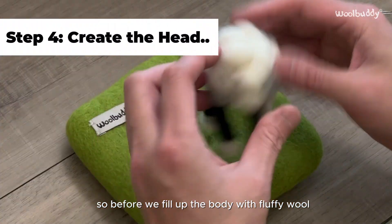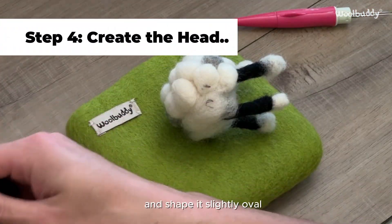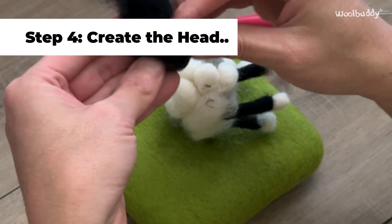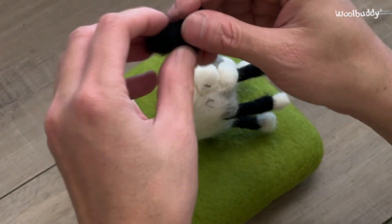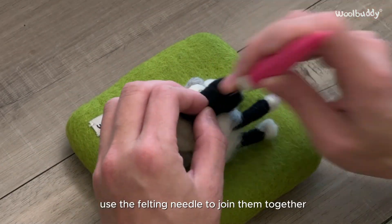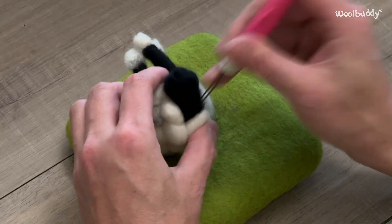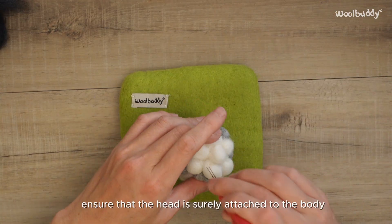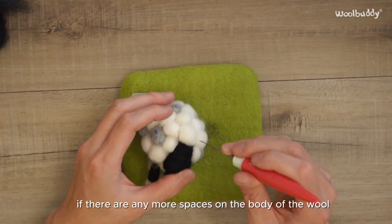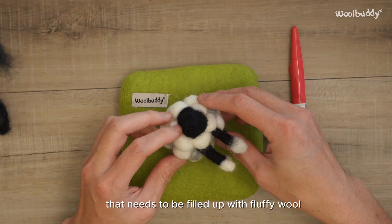Before we fill up the body with fluffy wool, take some black wool and shape it into a slightly oval form to resemble a sheep's head. Position the head on one end of the body and use the felting needle to join them together by poking through both pieces of wool. Ensure that the head is firmly attached to the body, and check if there are any spaces on the body that still need to be filled up with fluffy wool.